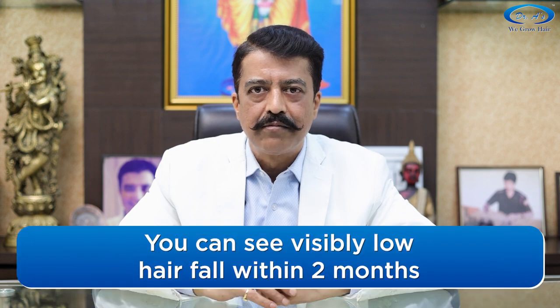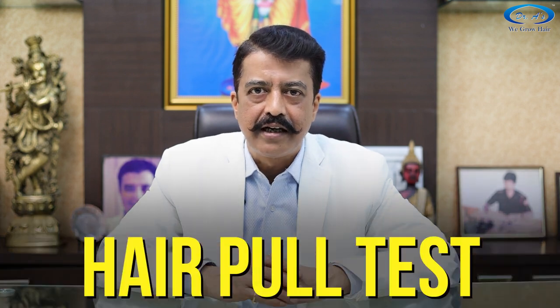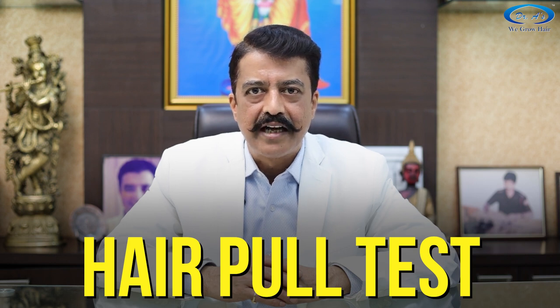Within 2 months, most of my patients notice drastically reduced hair fall. Some notice almost no hair fall. If you pull your hair, it will be strong and will not come out in your hands — that is called the hair pull test. Take regular pictures; you will see improvement in hair diameter also. If you do see improvement, please send the progress pictures to me as well.